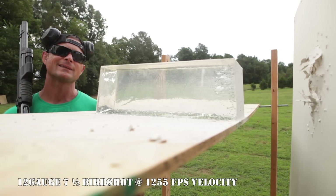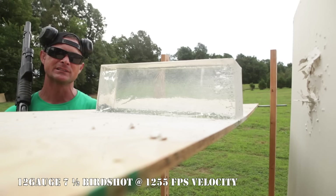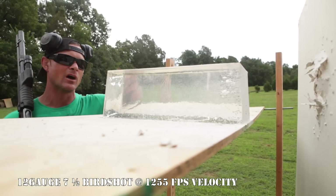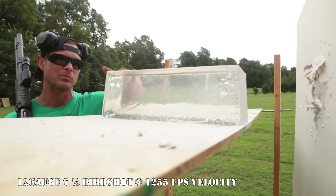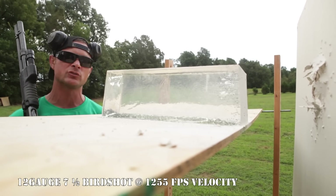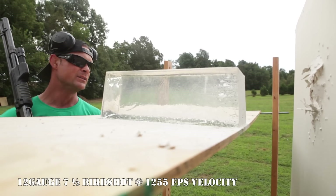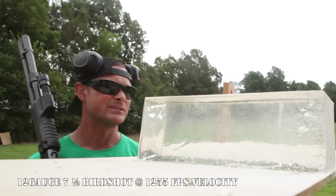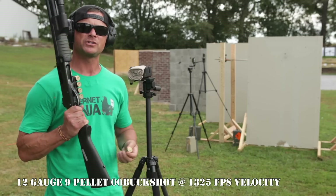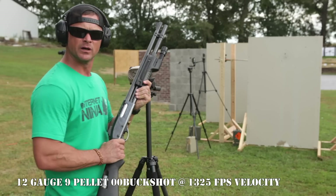The bird shot went through the drywall, hit our clear ballistics gel, and did penetrate into it. Maximum lethality through the gel is usually to the 12-to-15-inch mark — the second half of the block, which the pellets did not penetrate. However, over-penetration did go through that drywall. Although the pattern spread out and it lost a lot of power, you did get some pellets through the back side. Definitely something to consider when choosing ammunition for your shotgun for home defense.